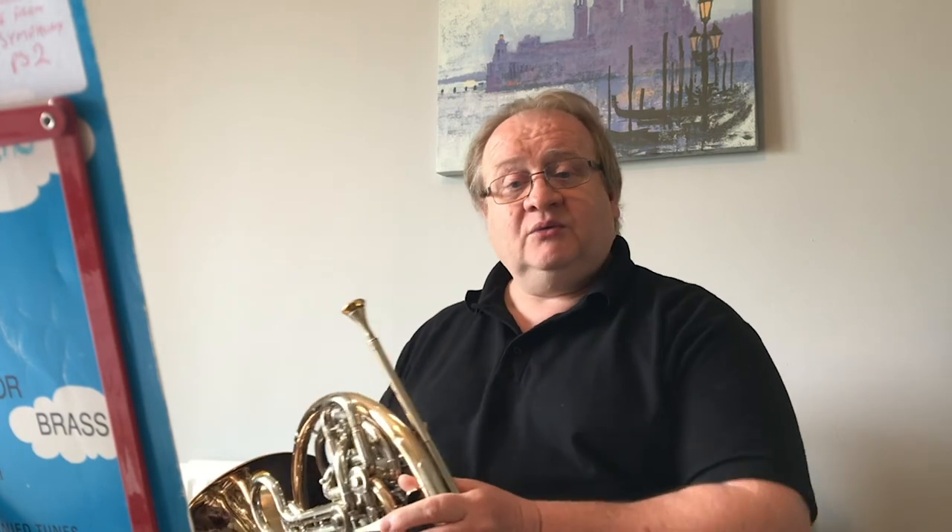It sounded really quite well finished off by the time we got to that last note. Then we go into that new section — the piano section — where we have to play gentler. Still push lots of air through the instrument, but just control it, and you'll find that it's easy to play those notes. I will carry on to the end this time.